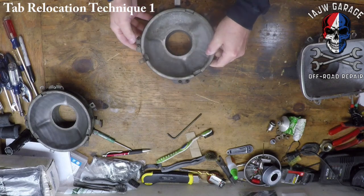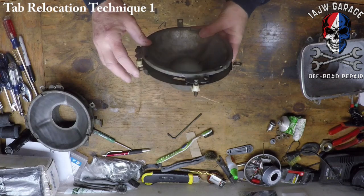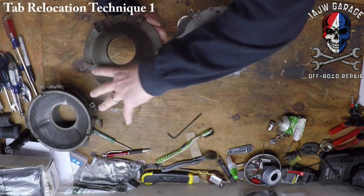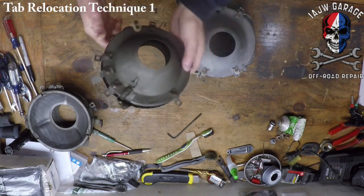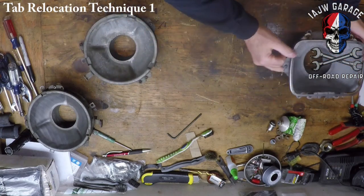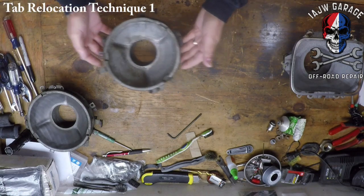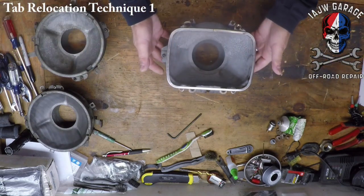I need the round section of this because these are the wrong ones — they just won't work. So I need to take this round bucket off of this mount and put it on the correct mount.